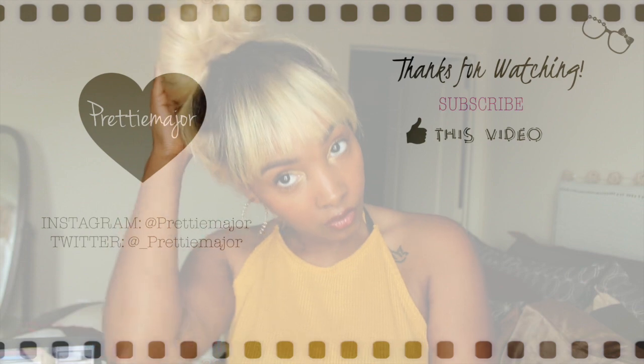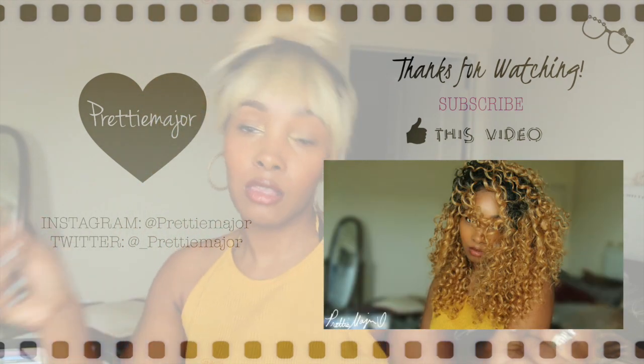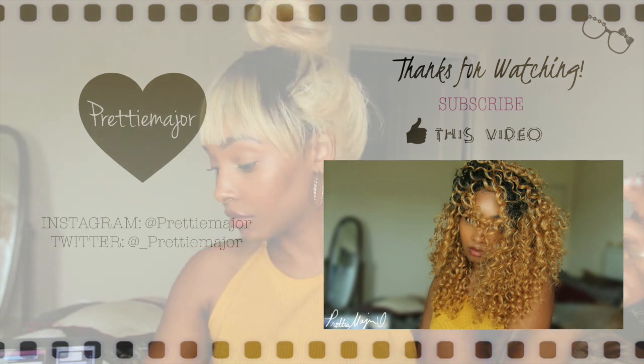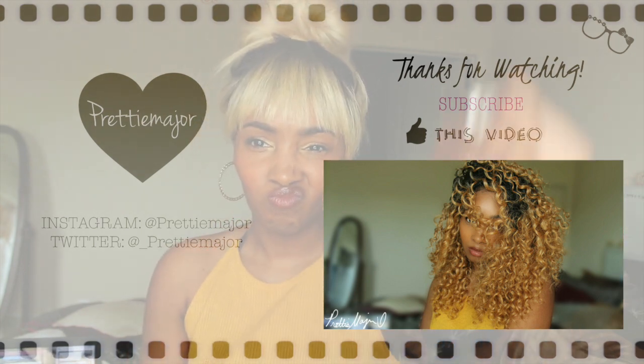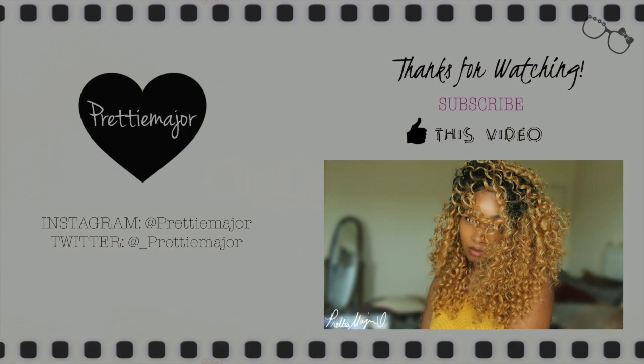Give this video a thumbs up if you like it, comment, rate, and subscribe. I will see you guys in my next video.